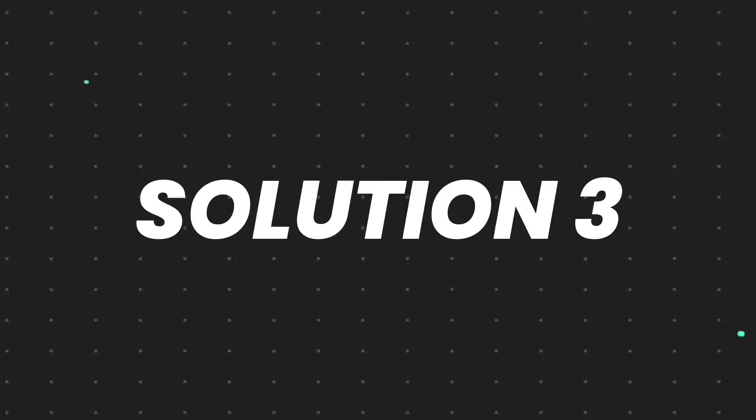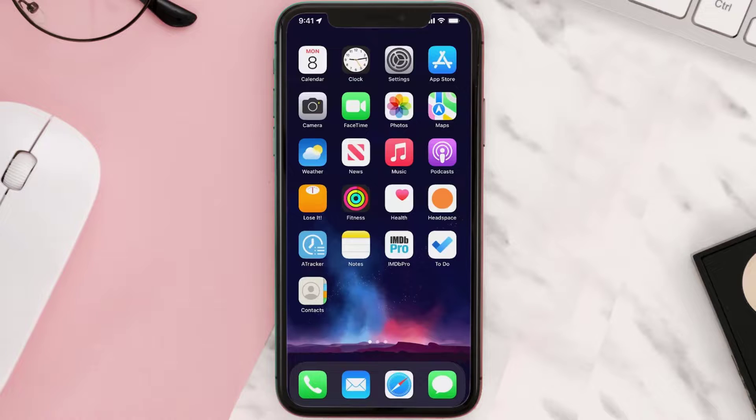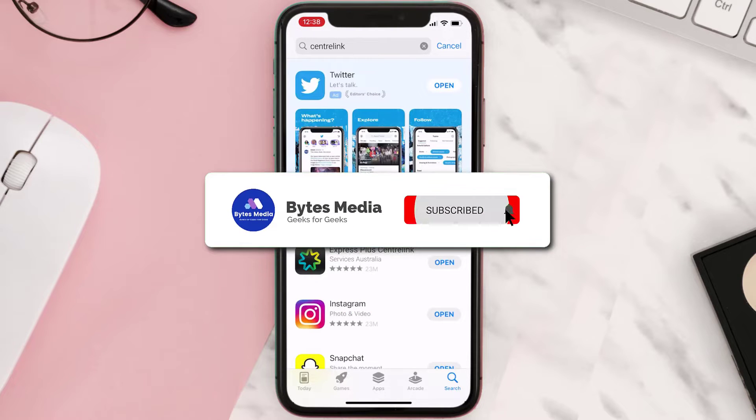This should fix the issue, but if it doesn't, then you need to completely reinstall the app. Follow the on-screen instructions to navigate to the app page. Once you're on this screen, tap on Delete App to uninstall the app from your device. Once uninstalled, open up the App Store, search for the app, and tap the Get button to install it back on your device. Hopefully this will fix the issue.